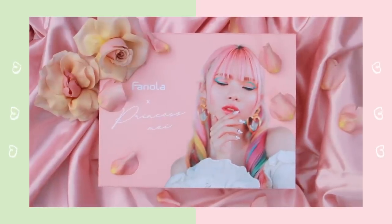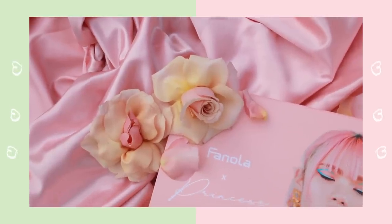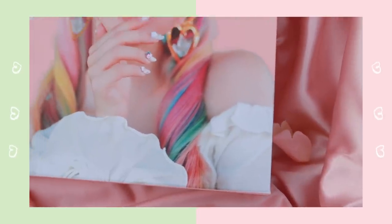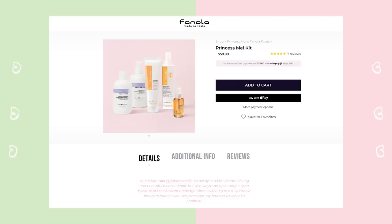Before we start, I have a quick update on my hair care kit in collaboration with Fanola. It's actually all sold out — thank you so much for making this such an amazing collaboration. This box was limited edition so it won't be coming back, but I do have a permanent page on Fanola which you can check out on their website to shop the parts of my hair care collection separately. I'll leave that down below in the description box.